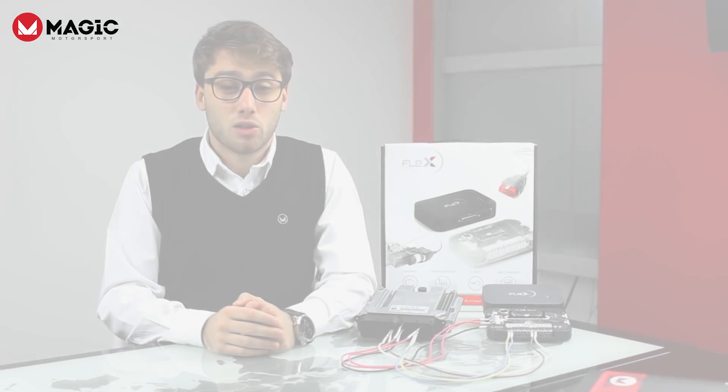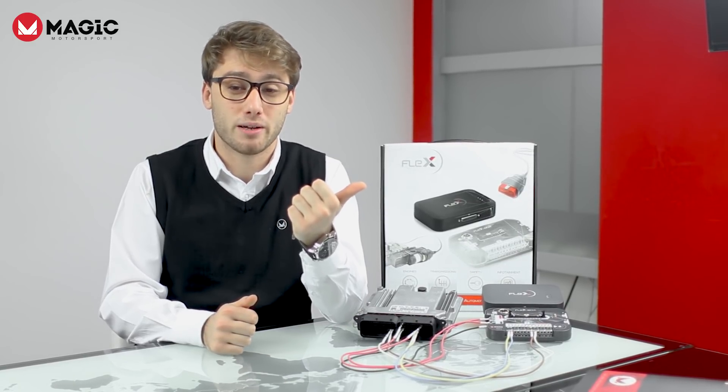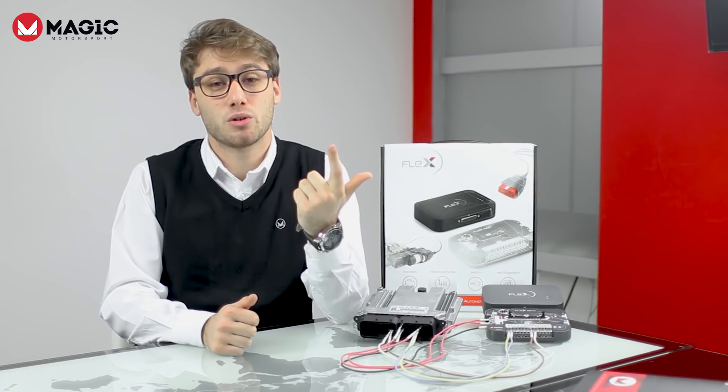You will never damage a Bosch MEDC17 ECU again. One, because you will no longer need to open it. And two, because you will no longer have to solder or use a bench to connect to it.